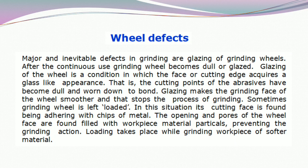Sometimes a grinding wheel is left loaded. In this situation, its cutting face is found adhering with chips of metal. The openings and pores of the wheel face are found filled with workpiece material particles, preventing the grinding action. Loading takes place while grinding workpieces of softer material.